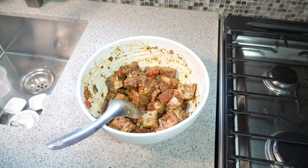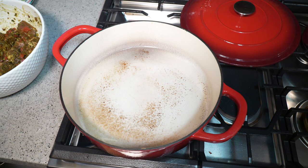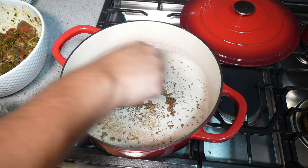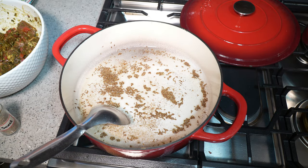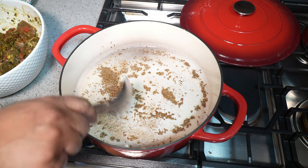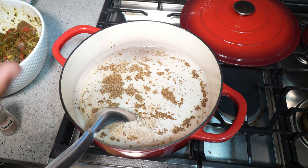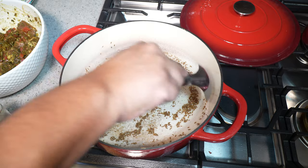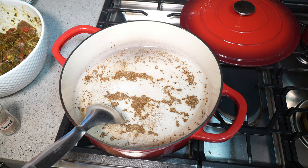On medium heat, add a tablespoon and a half of vegetable oil, then add cumin seeds. Give that a little stir — I want everything in the oil — and turn my heat down to low because I don't want to burn it. Throughout the video you'll hear me say 'cumin seeds' and then 'jeera' — it is the same thing. In the Caribbean, because of the Indian influence, we call it jeera. This is just the raw dried cumin seed, not yet toasted.